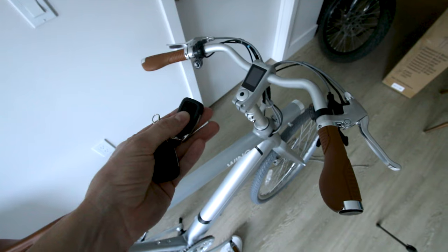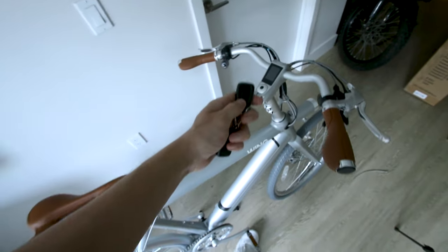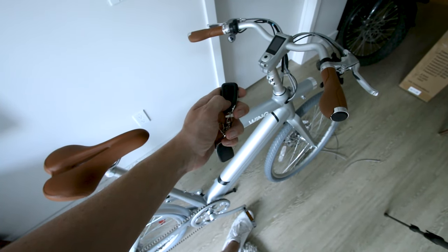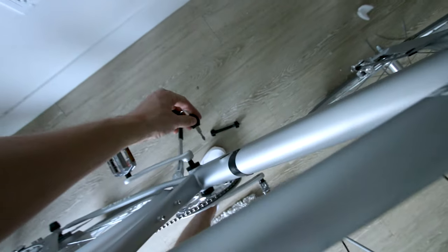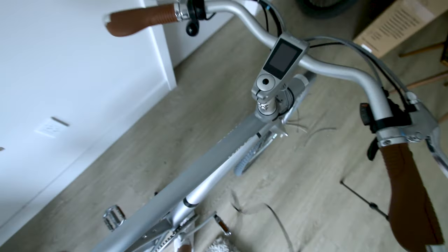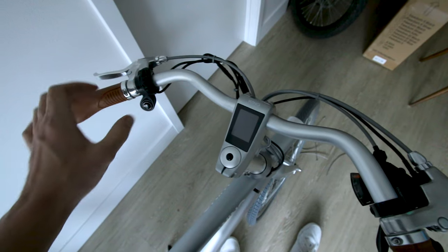This thing's got like an alarm. So let's do unlock — and lock. It's alarmed. If you try to remove the battery, look at this. Okay, I'm sorry. All right, let's turn this thing on.